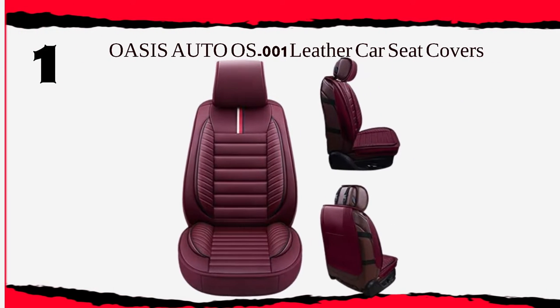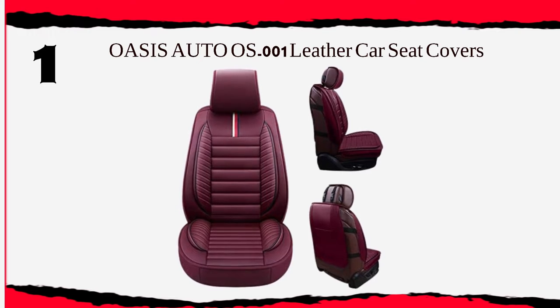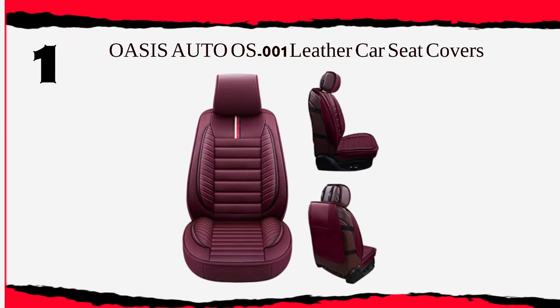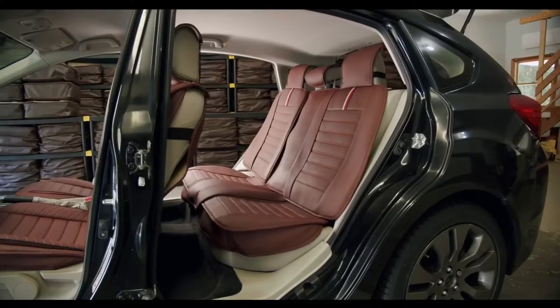Number 1: Oasis Auto OS 001 Leather Car Seat Covers. Available styles — browse over 100 different colors and styles by visiting the Oasis Auto Store, link under the title of this listing.